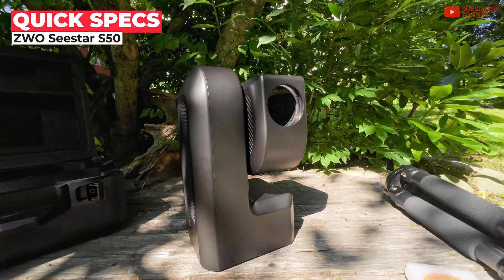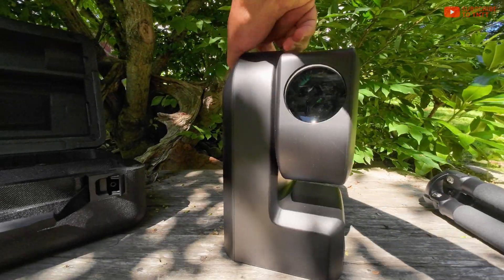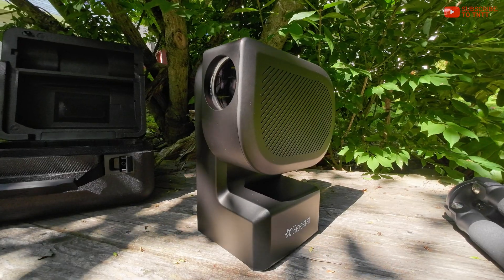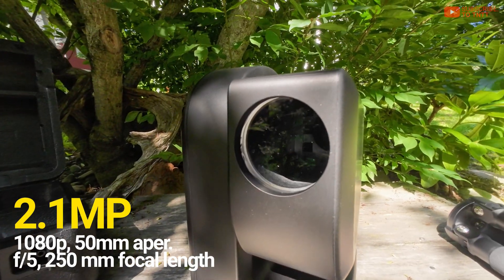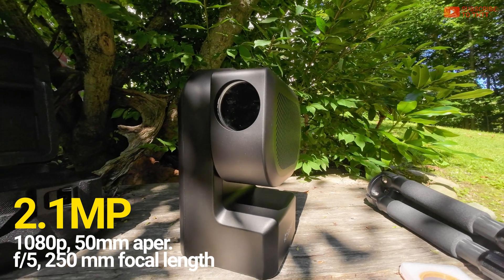The ZWO Seastar S50 retails for $500 and it comes in one colorway — it's black and it's all plastic for the most part. It's a fingerprint and dust magnet, so you have to make sure to keep it clean often. In the imaging arm, there's a 2.1 megapixel 1080p Sony IMX462 rolling shutter CMOS with 50mm aperture f/5 and 250mm focal length.